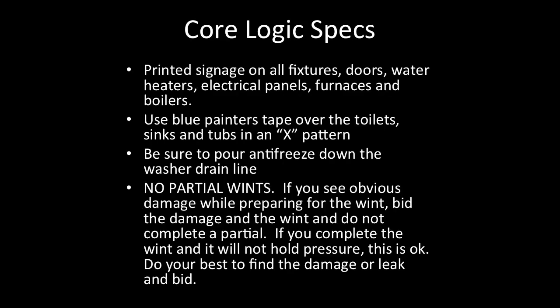CoreLogic specs: Printed signage on all fixtures, doors, water heaters, electrical panels, furnaces, and boilers. Use blue painter's tape over the toilets, sinks, and tubs in an X pattern. Be sure to pour antifreeze down the washer drain line. No partial winterizations — if you see obvious damage while preparing for the winterization, bid the damage and do not complete a partial winterization. If you complete the winterization and it will not hold pressure, do your best to find the damage or leak and bid.